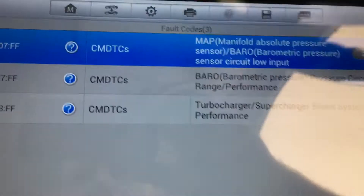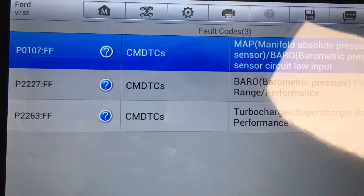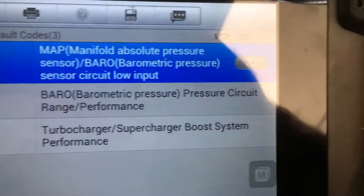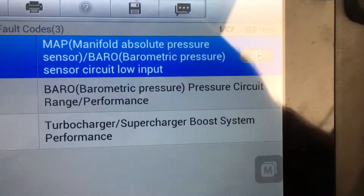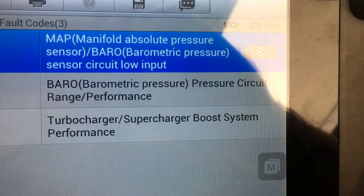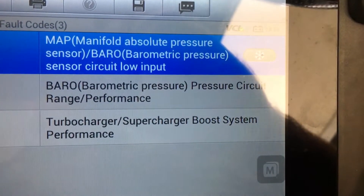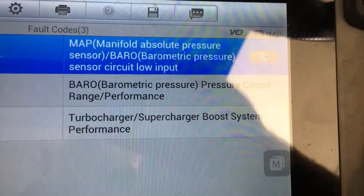You can see even the hole there is all blocked up. So these are the codes that we are getting. The top one here is a bit of a concern because it's a sensor circuit low input. All these sensors are the same sensor. The other two are range and performance, which I think is to do with it being blocked up.